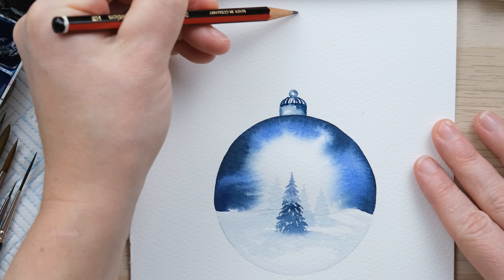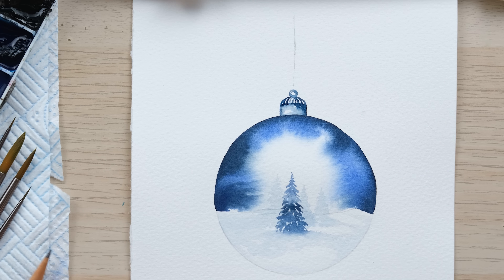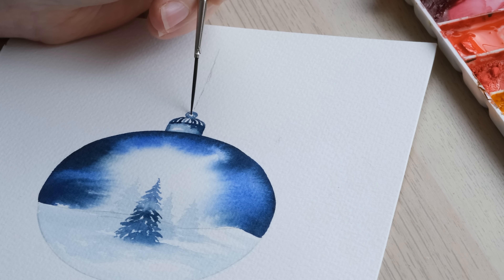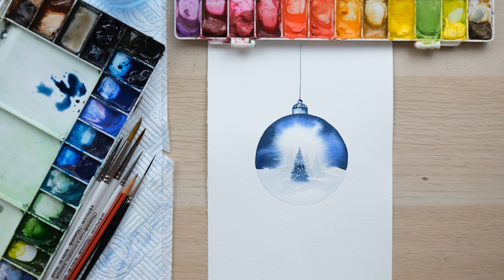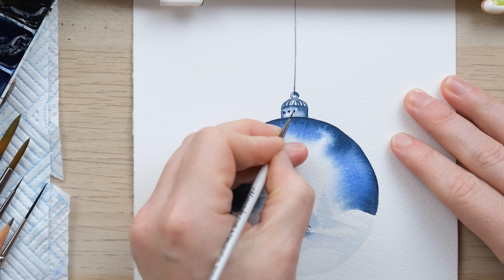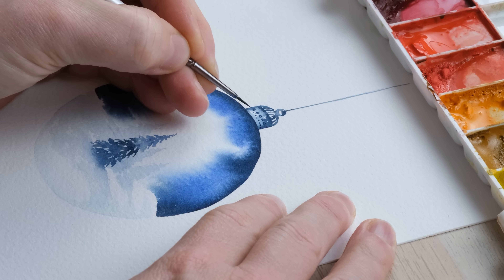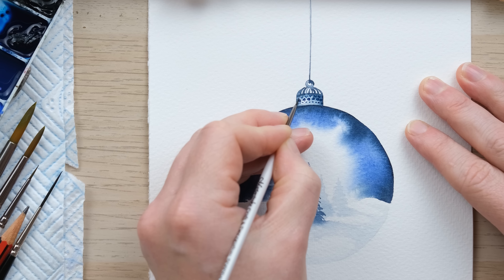If you want, give yourself a little pencil guide of a vertical line. I've got my rigger brush and I'm just going to paint in that string. I'm going to let that dry, rub out the pencil, and then we've got a gorgeous Christmas bauble quick fix. With the pencil all rubbed out, that's my cue for a nice last little bit of detail — I can't help myself — just some extra little flourishes on the top of the bauble there.